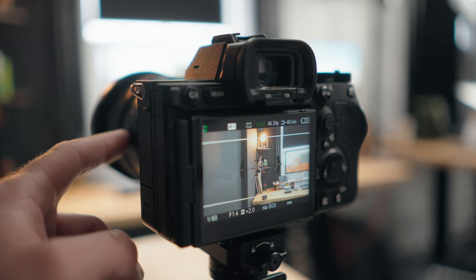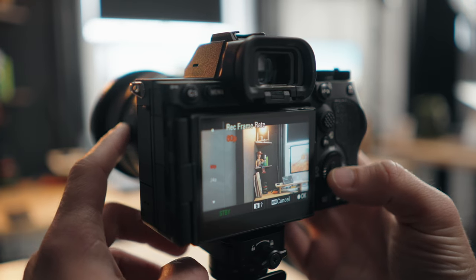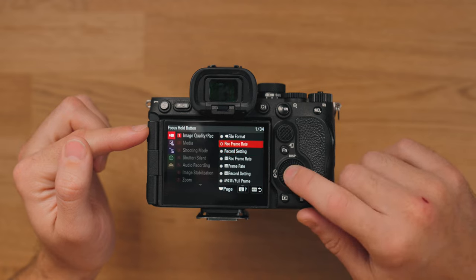It's also a quick and easy way to select your frame rate. If you want to just jump between 24 and 60, you can assign the button to do that. That one's right at the top in Image Quality/Record and then Recording Frame Rate.